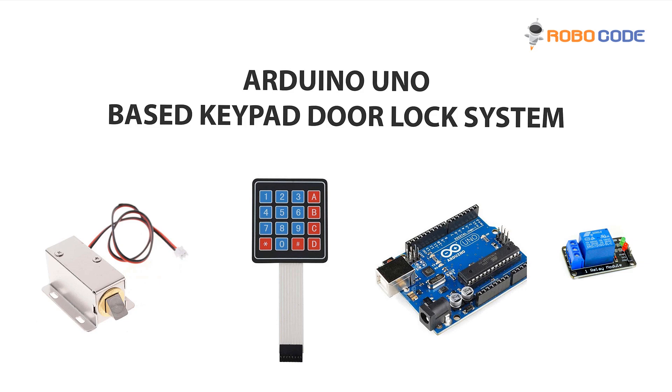Hello friends, in this tutorial we would learn Arduino UNO based keyboard door lock system. So let's get started.